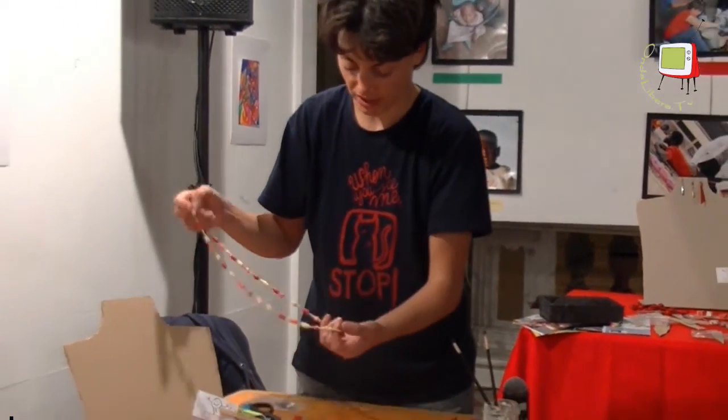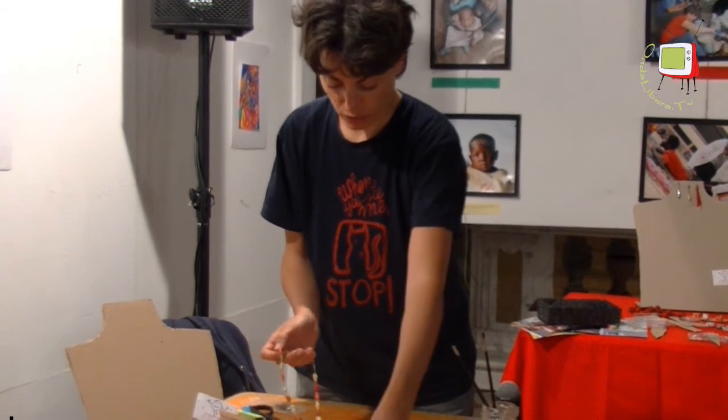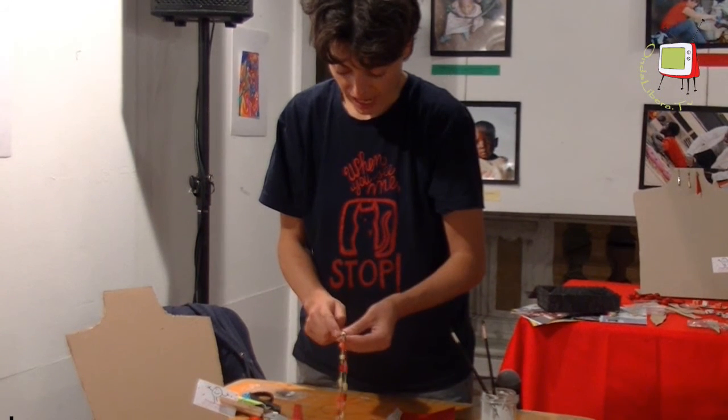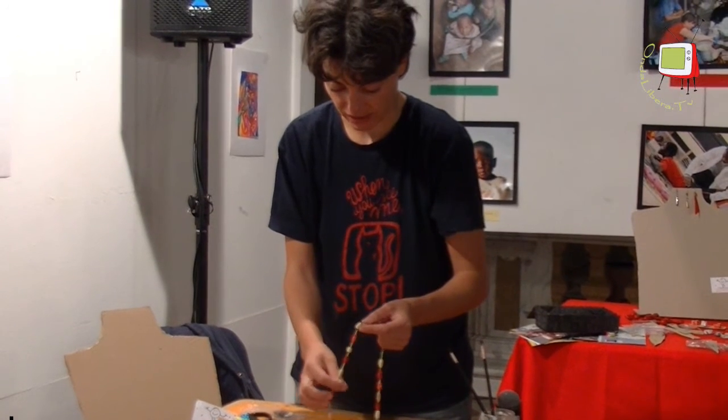For example, I made this one in two hours, two and a half hours. Then if we want a shiny effect, we can use vinyl glue diluted with water and brush the beads so that they are also more resistant.